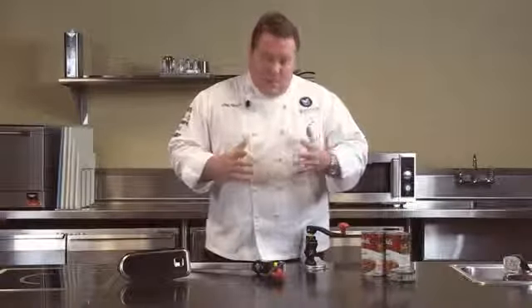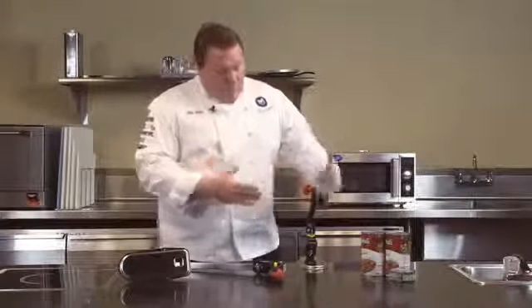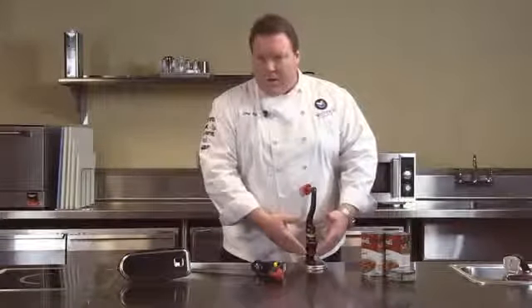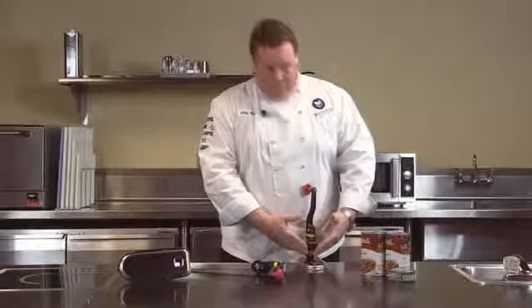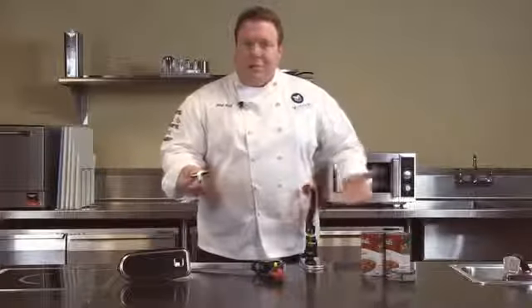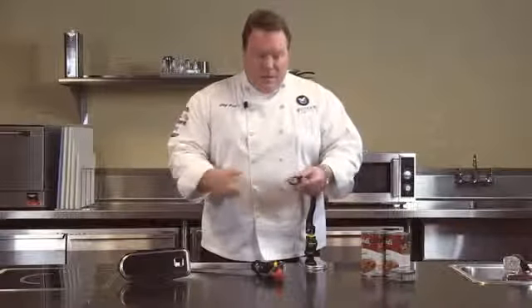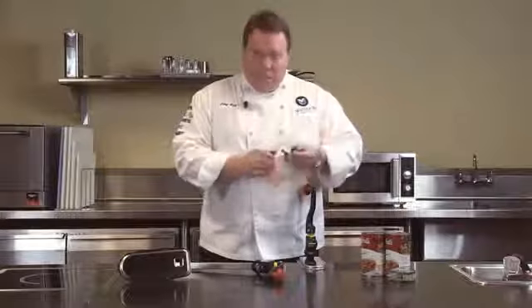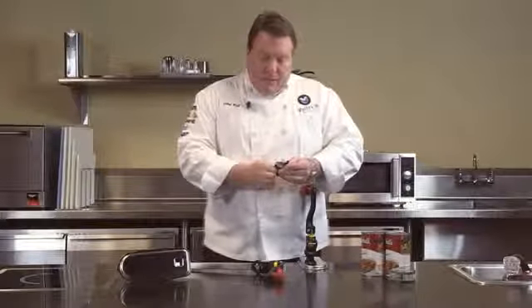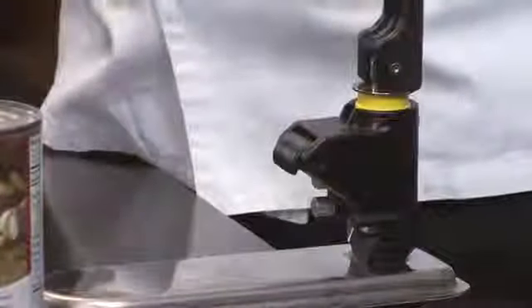Some of the things that make this the best can opener line in the world — one of the main features is the easy blade removal system. With this system, we can easily remove the blade for cleaning. This is one of the hardest areas to keep clean in a restaurant. To clean this area, we pull back on the handle, which releases the blade mechanism, and it simply pops out. We've got two thumb screws to simply unscrew and replace the blade. Blades are coated with an antimicrobial to help keep bacteria growth down between cleanings. To reassemble, simply take the unit back on the handle again, tuck it underneath, and away we go. Very easy to clean.